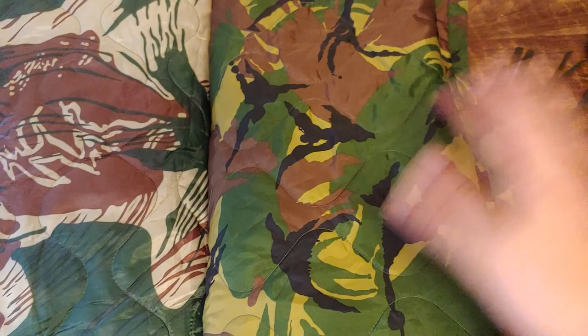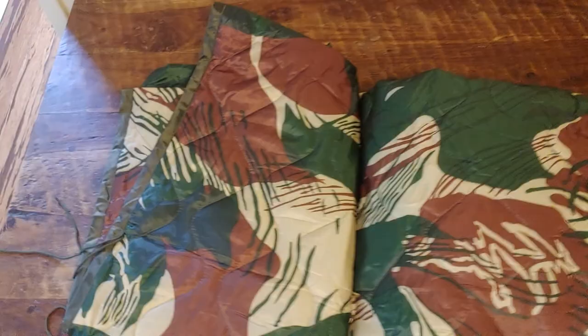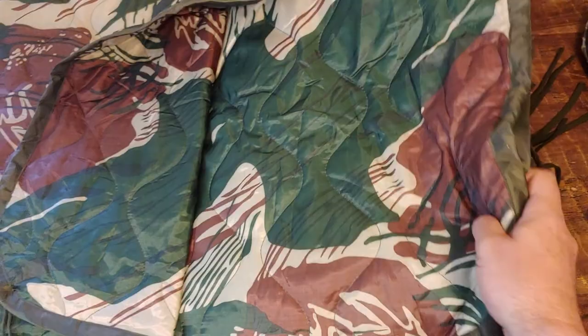But look at this Rhodesian pattern — the brushstroke is really good on this. It's just sexy. This thing is really cool. I really like this, and the colors are pretty much spot on to the real pattern.